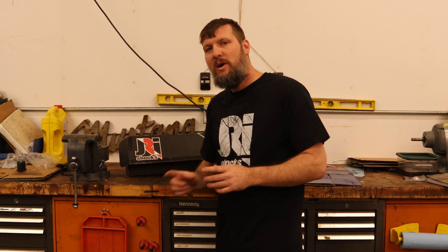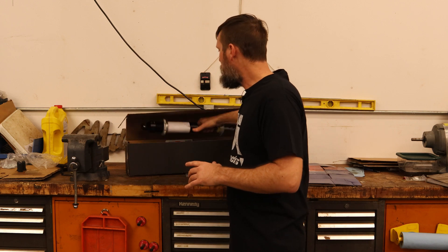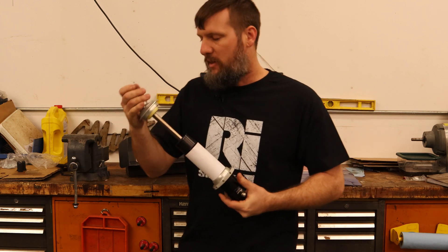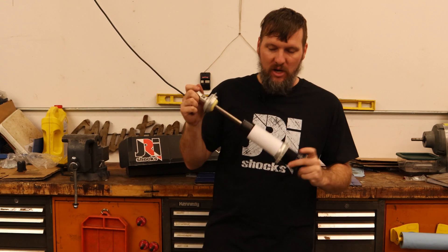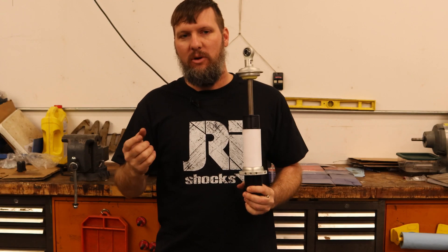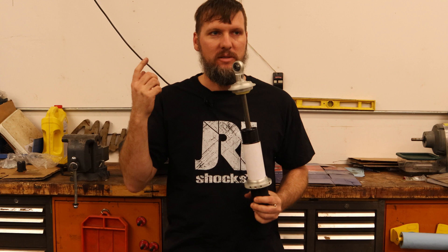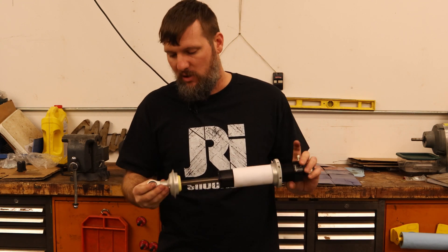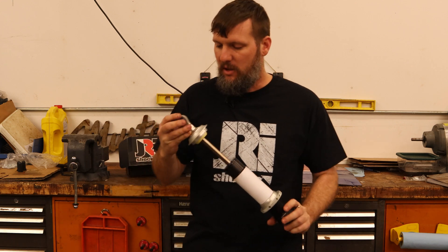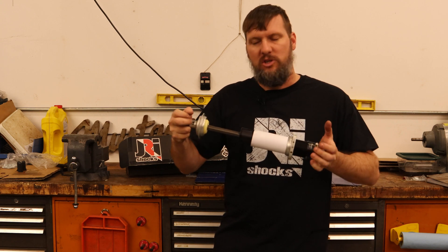These are the single most expensive thing that I have bought for the car to date. This is their Builder Series double adjustable coilover. These were $1,000 each, but I wanted to make sure if I'm doing it, I wanted to do it once and make sure I got ones that would make the car competitive and be what I want. These are a double adjustable.